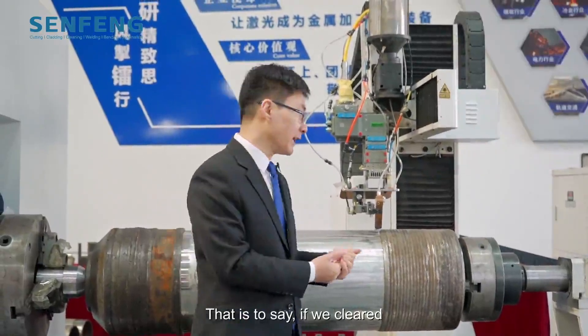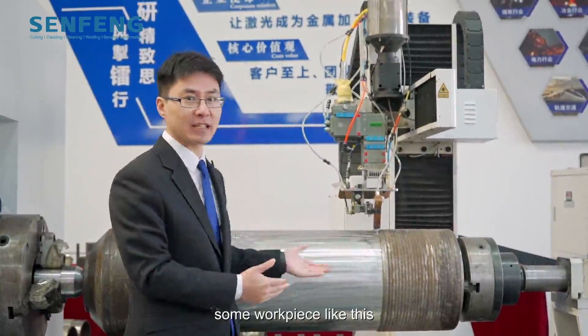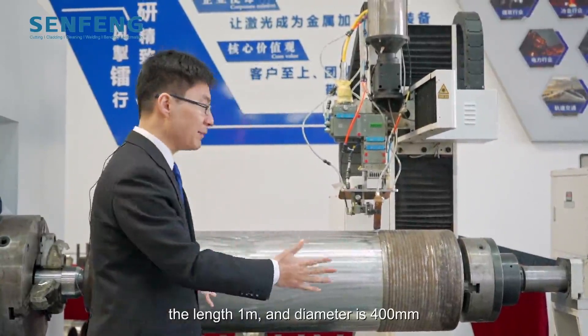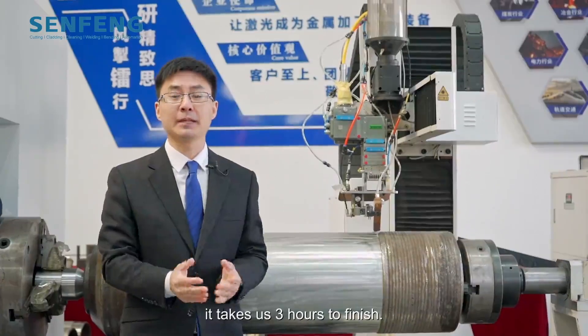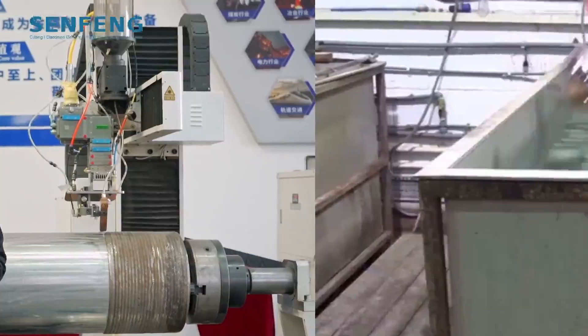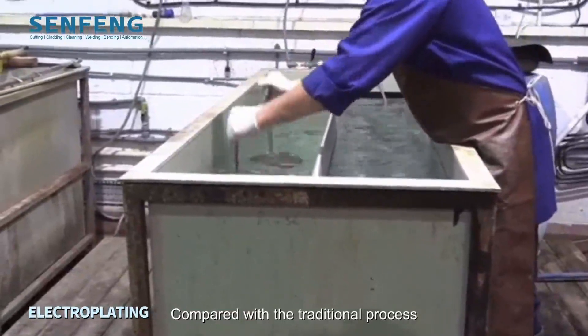That is to say, if we clad a workpiece like this — with a length of 1 meter and diameter of 400 mm — it takes us about 3 hours to finish. Compared with the traditional process...